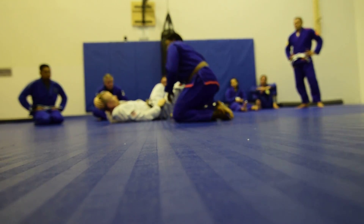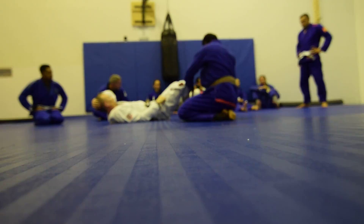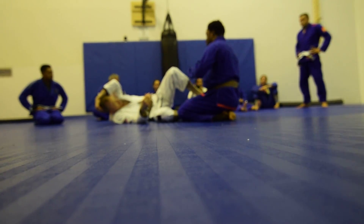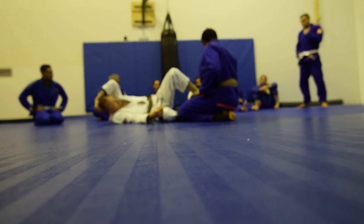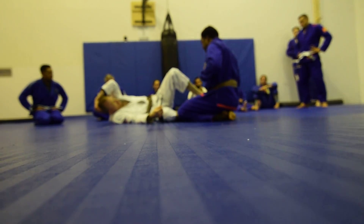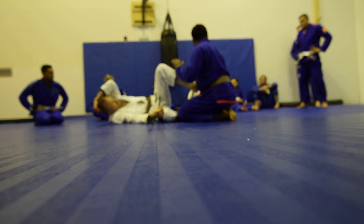Does anybody have any questions? — So, should this foot be on the outside or on the inside? It doesn't really matter. What you want is the soles of the feet connected. If I'm on bottom and I know the bottom of my feet are connected, I'm winning and he really can't touch me.